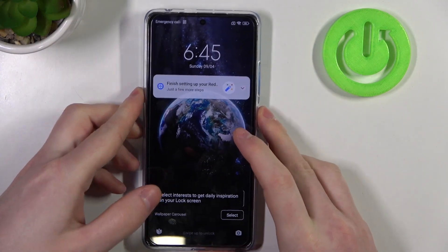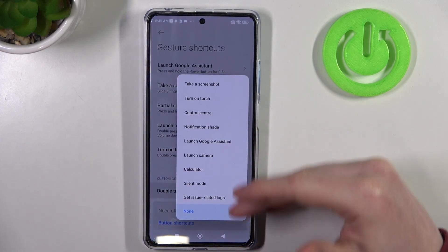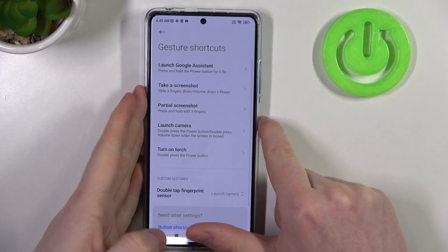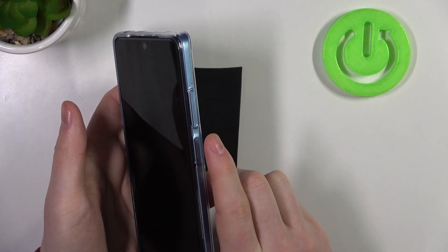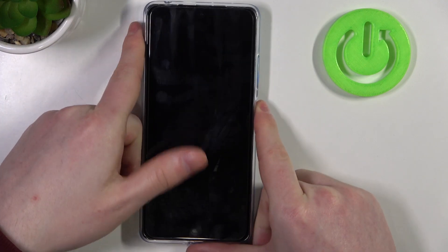The last feature is double tap the fingerprint sensor to call out one of these functions. Let's go with Launch Camera and try to use it on the lock screen. On unlocked phone it works fine, but when our phone is locked it doesn't.